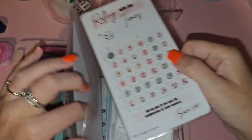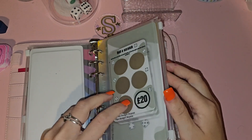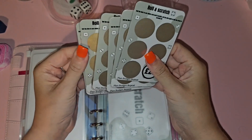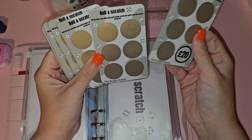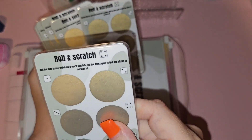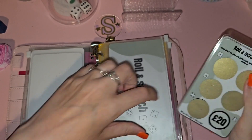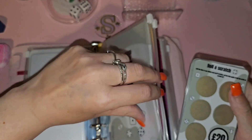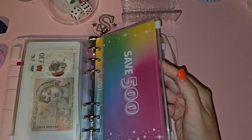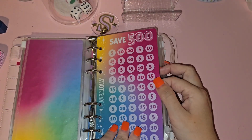I've got my Rolling Scratch from Plan Budget Repeat — all bigger challenges in this binder. You roll a dice one to six, find the card at the top with the little dice indicator for the card number, then roll again to see which one to scratch. I got 20 last week. I think it saves around 400 pounds. I've also got a Luna Lolly challenge that saves 500 pounds — I've already completed it once but the colors are just amazing so I'm doing it again.